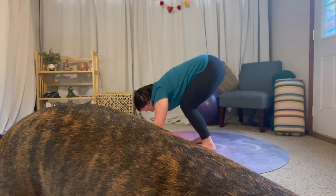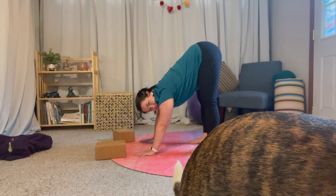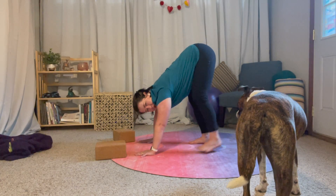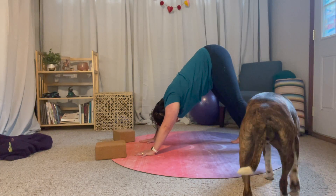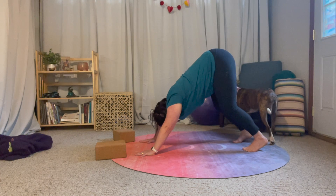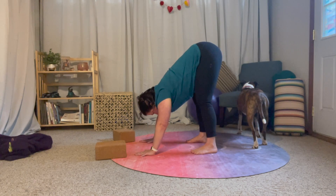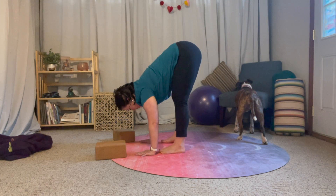Pop up just a little bit and scooch your feet forward. Let's try that again — bend your knees, think about lifting your tailbone up towards the ceiling, lift and scooch your feet forward. Then maybe do it again until your feet are even closer to your hands.